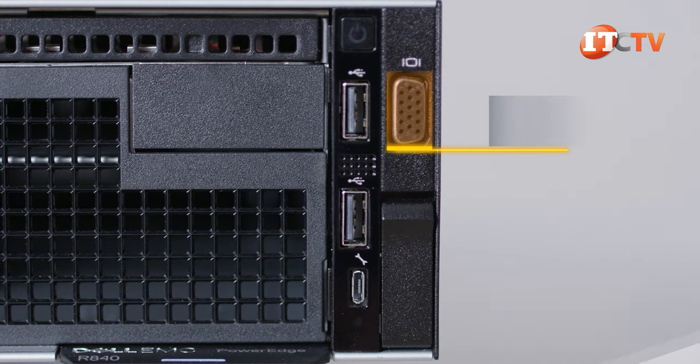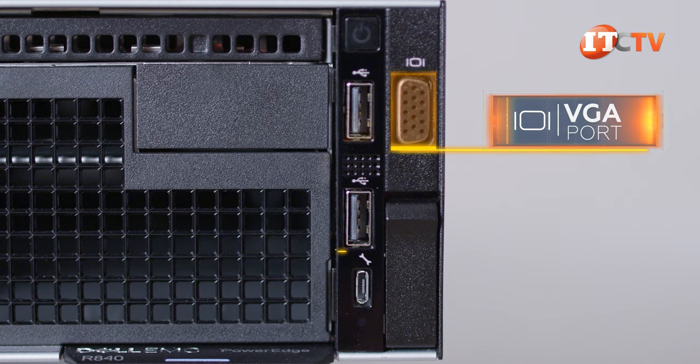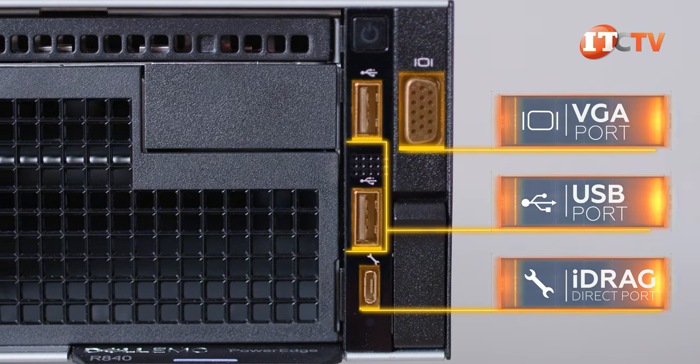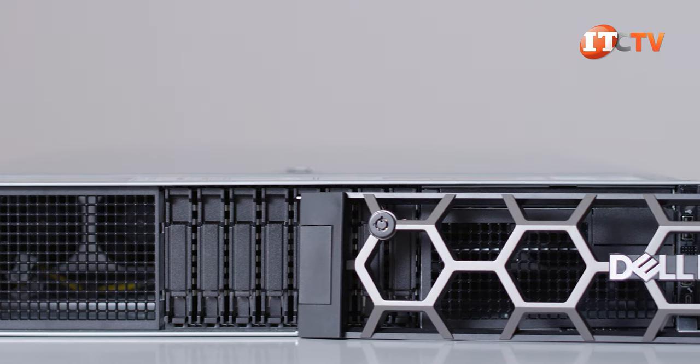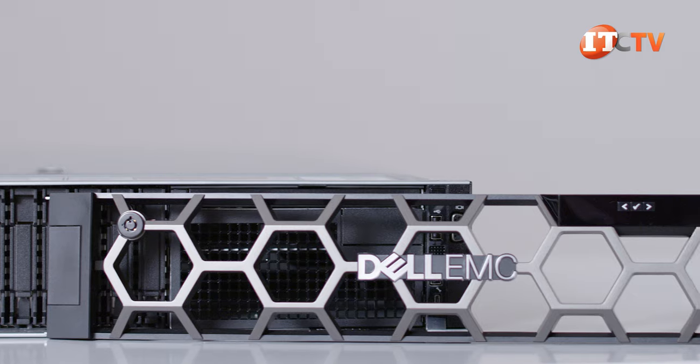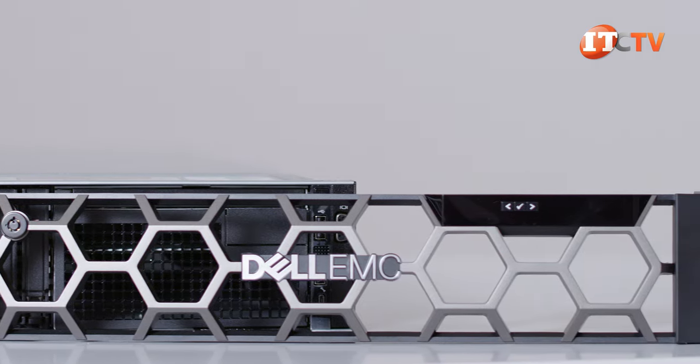The right side of the server supports several ports including a VGA port, two USB ports, and a micro USB port to access iDRAC for diagnostics or system status. With iDRAC9, you get an improved HTML5 user interface providing a wealth of information and security protocols, including secure erase and system lockdown.